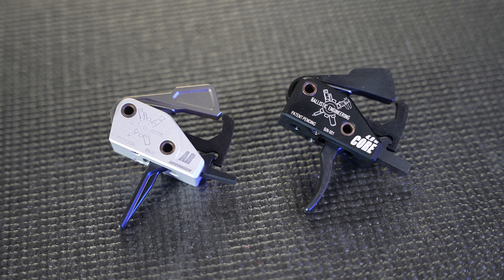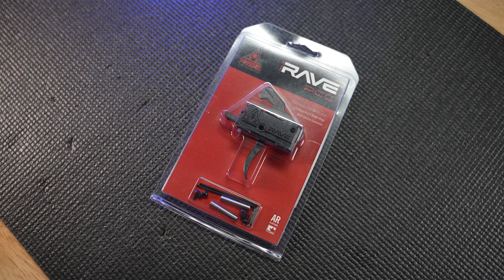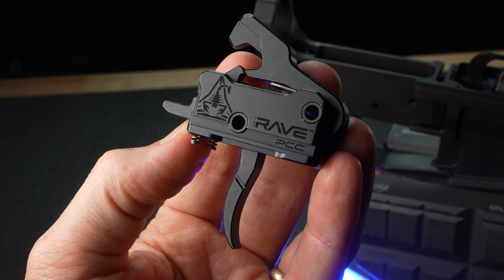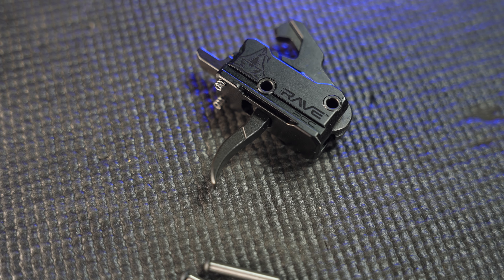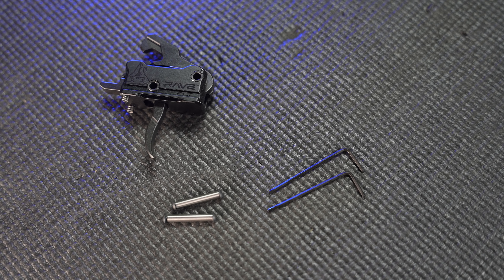Since the manufacturers of drop-in triggers put a ton of advanced engineering and manufacturing into them, they often come with a higher price tag compared to traditional mil-spec triggers. If you want one designed specifically for PCCs, the Rise Armament Rave PCC trigger is a solid option — it hits the spring-loaded firing pin with enough force for reliable ignition, features a no-take-up design with a crisp 3.5-pound break, and fits most budgets. It's single-stage, comes in flat or bow-style, offers easy drop-in installation, and includes anti-walk pins.